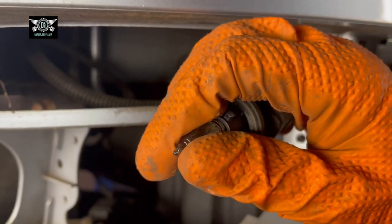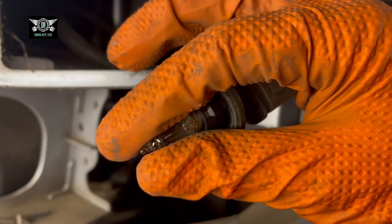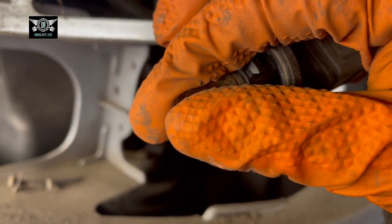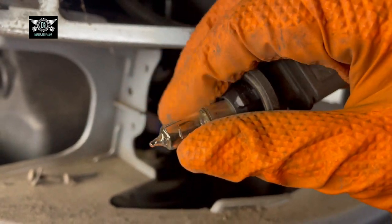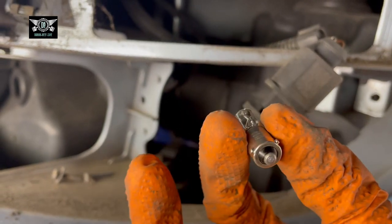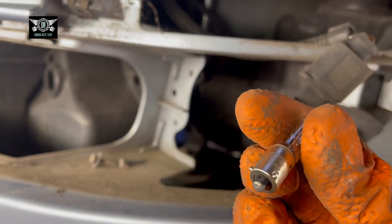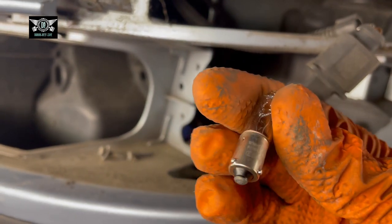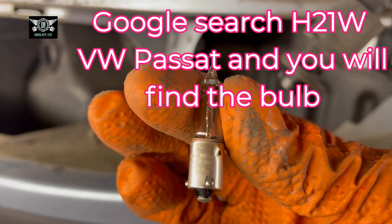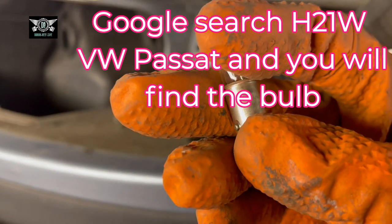I don't really have to change this bulb, but just for the purpose of the video — if you push it in and twist it, it will come out just like a light bulb. It's got two clips at the bottom and they're offset. This bulb has a number on it, which is difficult to see.